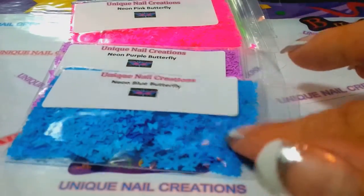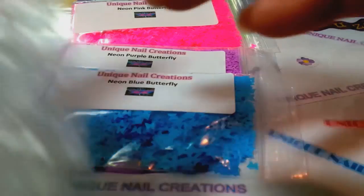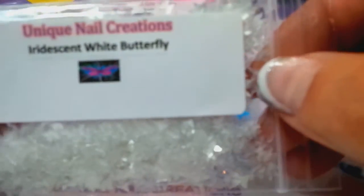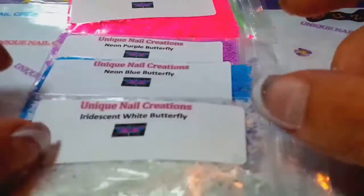I'm hoping these colors are showing up on camera. I also ordered the iridescent white. They're showing up pretty accurate — actually very accurate. So there's the iridescent white butterfly. Those are really cool.